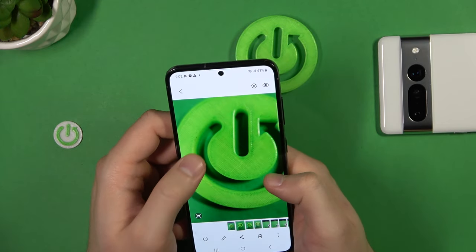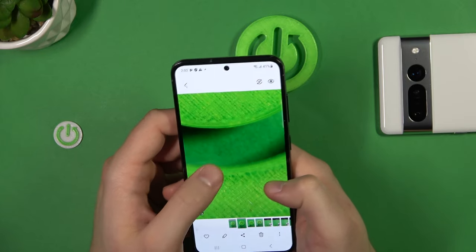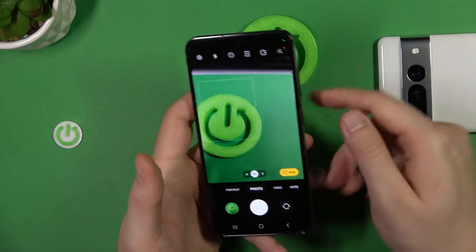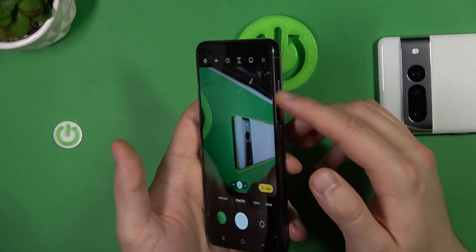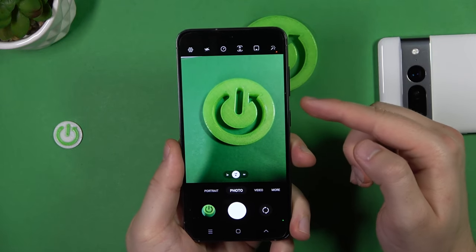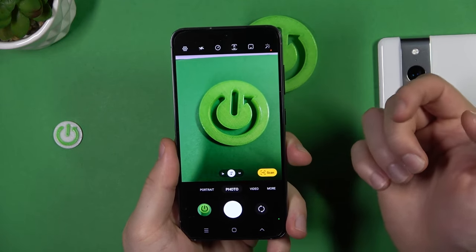Maybe outside it will look a little bit better. But that's something I wanted to show you. There's another option with the volume buttons located on the right side — you can click volume up or volume down to take photos.